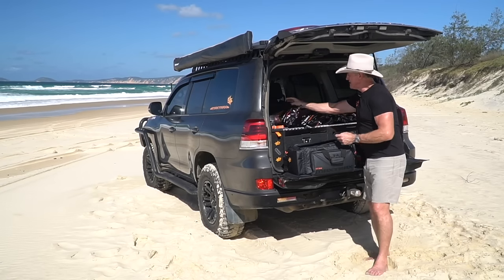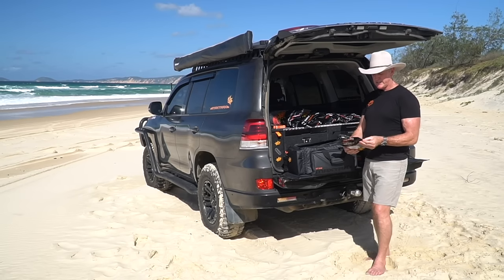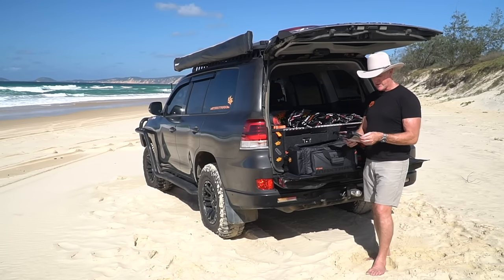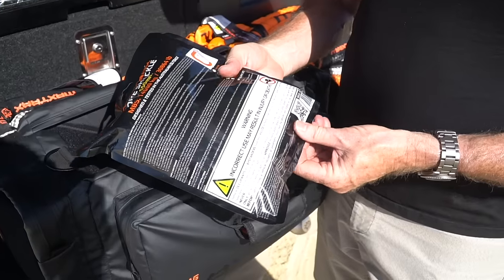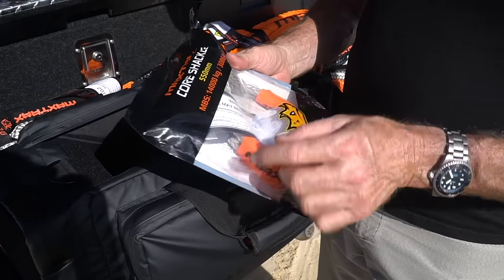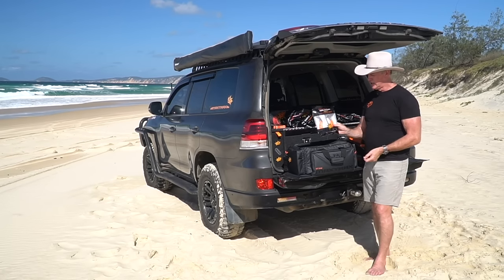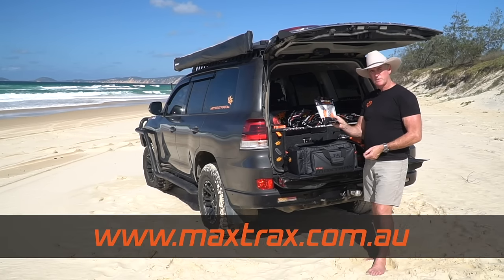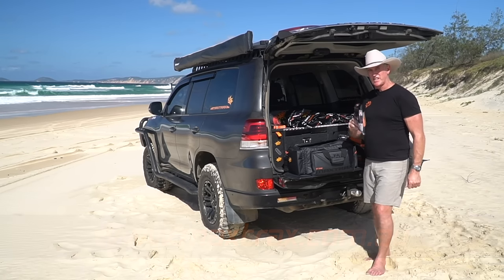All the products come packaged with the relevant safety information, directions on how to use them correctly, care and maintenance, safety warnings, and the labelling complies with the Australian standard. The product itself has the correct labelling to comply with the standard — the rating, the load rating, the size of the product. Check them out on the Maxtrax website at maxtrax.com.au, and we'll see you out there.